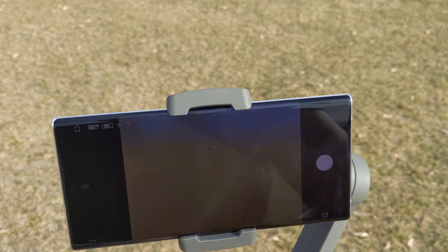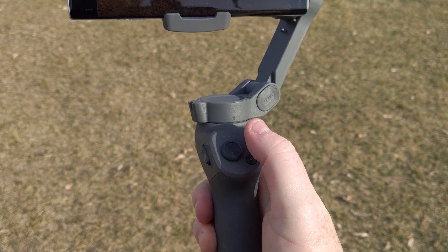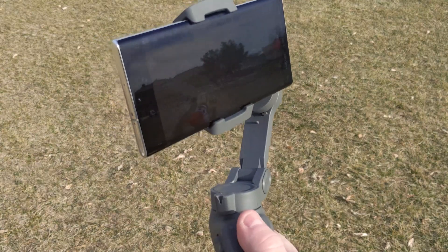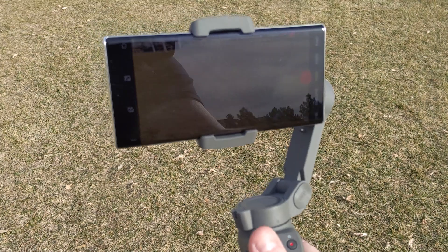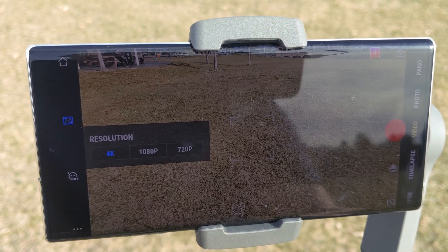What we really want is video mode. If you're using the application itself you can control the recording right here — just a record button and you can control pitch wherever you want to go with it. Pretty cool. With Android, when I first bought this a couple months ago you couldn't shoot 4K, but now they've added 4K support.